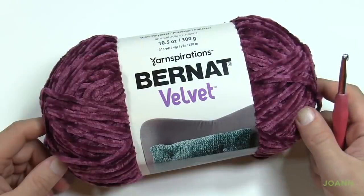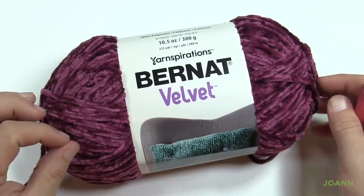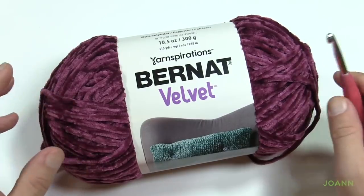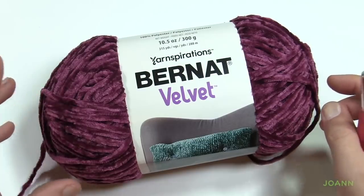We're introducing Yarnspirations Bernat Velvet yarn and this is a brand new yarn. I really think this is gonna go big time. This yarn feels so amazing — it feels great through the fingers, it slides on and off the hook. The color lines are in the jewel tone family, so it's really quite vibrant, very rich oriented almost like royalty.